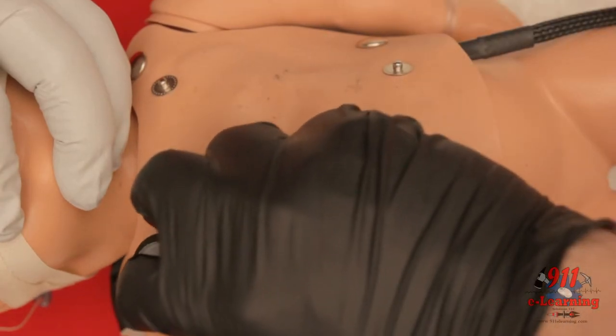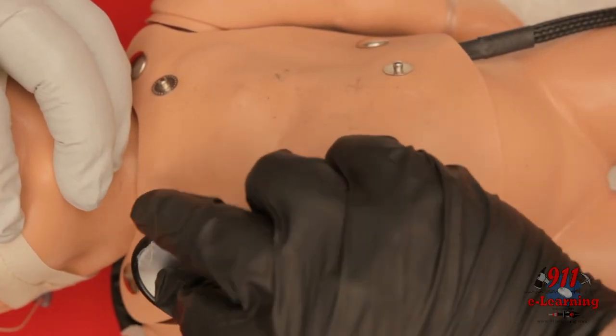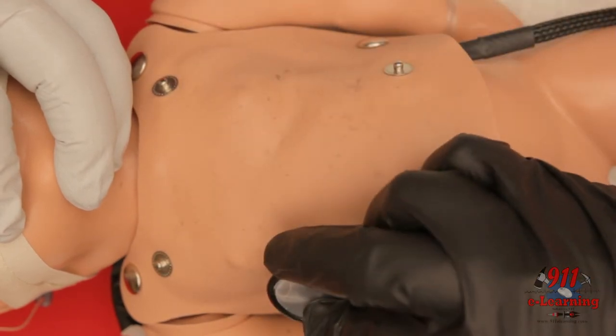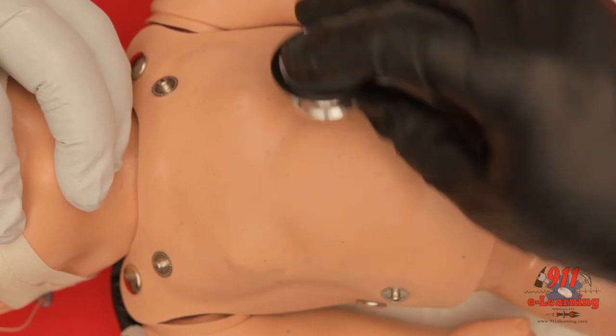Auscultate for bilaterally equal breath sounds and absence of sounds over the epigastrium. If you are unsure of placement, remove the tube and ventilate the patient with a bag valve mask.